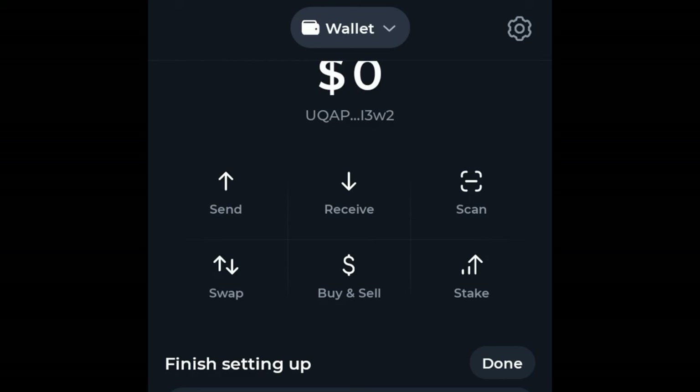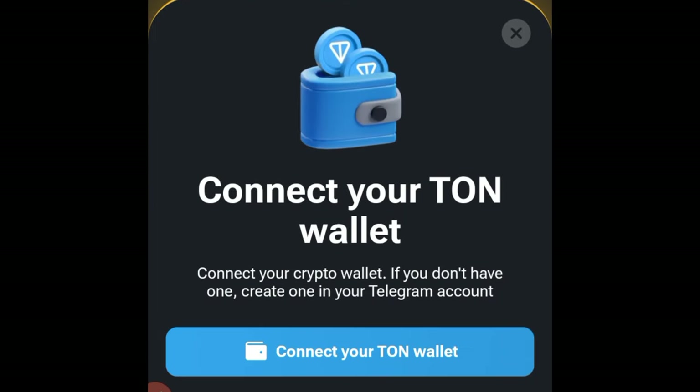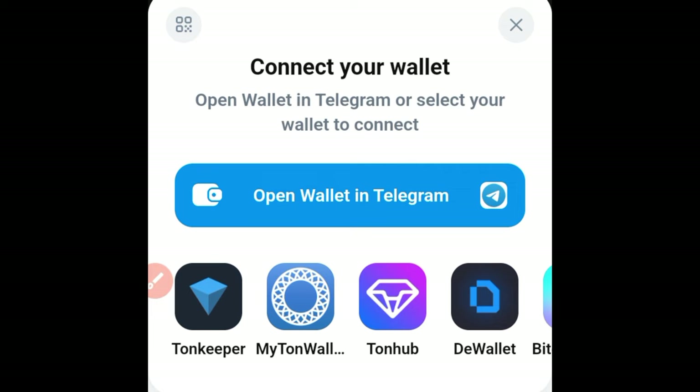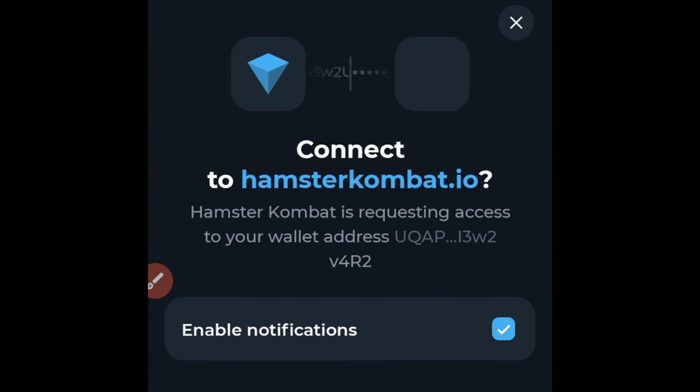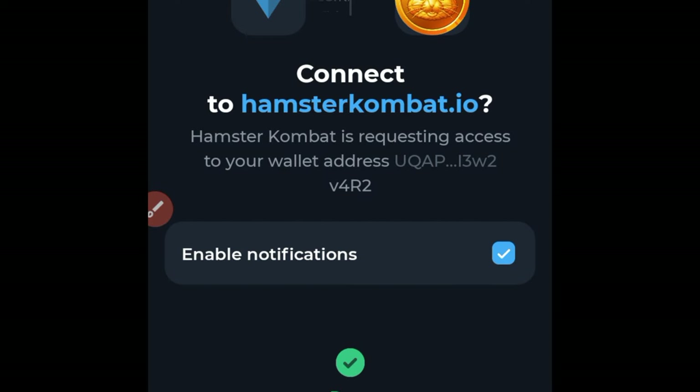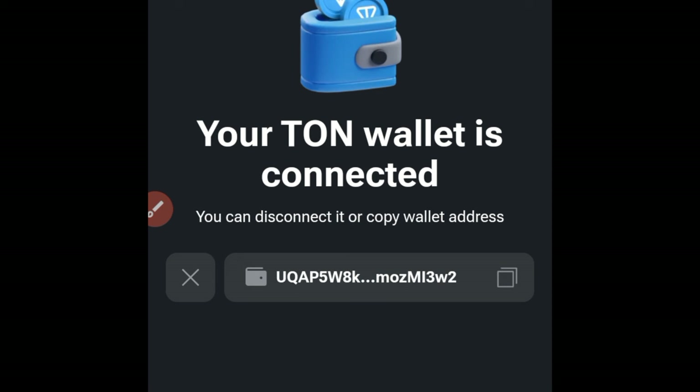Now let's go back to Hamster Combat. Click on Connect again, then click on Tonekeeper wallet. This time it will lead you directly to the wallet — just click on Connect Wallet and then put in your passcode or your fingerprint.